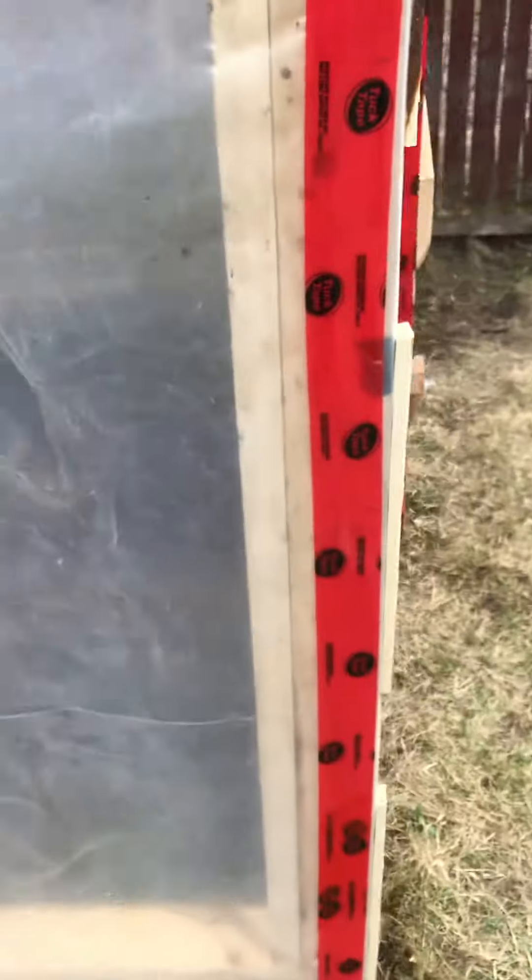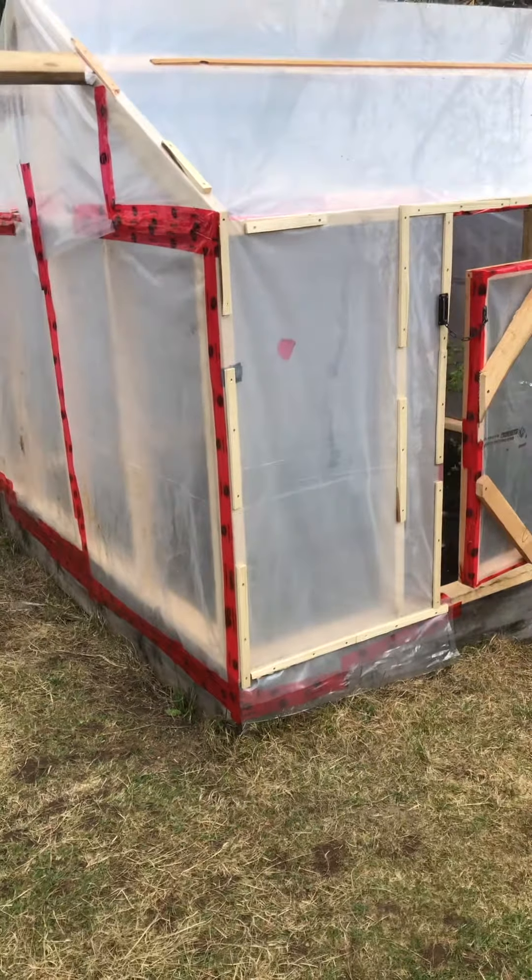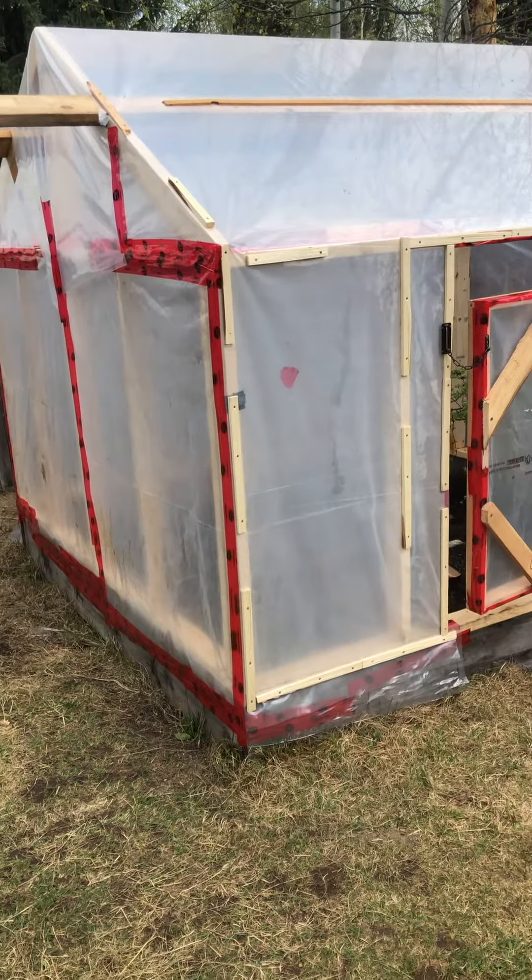There are shelves for herbs and stuff like that. Overall, I'd say it took about two days to put up. It's a nice little greenhouse — pretty cheap build, just took a while to build.